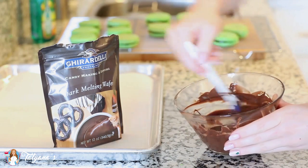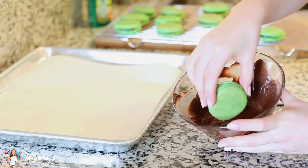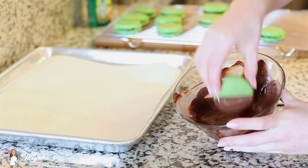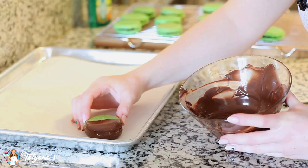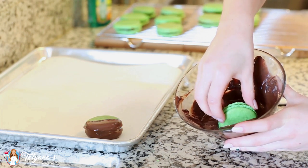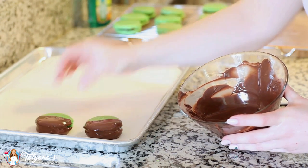If you want to make these cookies extra special, you can melt some dark chocolate melting wafers in a bowl and dip the cookies in about halfway, then tap off any excess on the side and set them down on a sheet of parchment paper to set. I love these melting wafers — they don't require any tempering, so you get perfect dipping chocolate every time. Then I'm going to finish them off with a simple white chocolate drizzle.